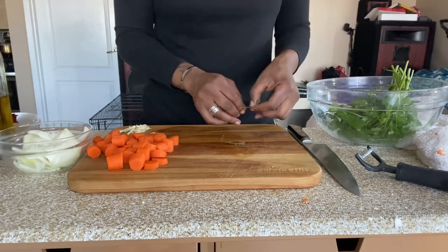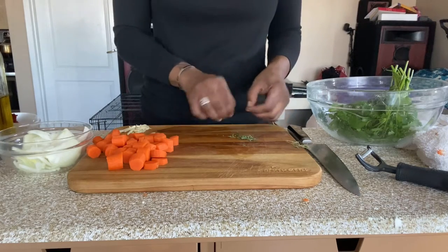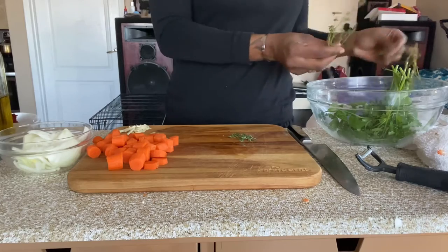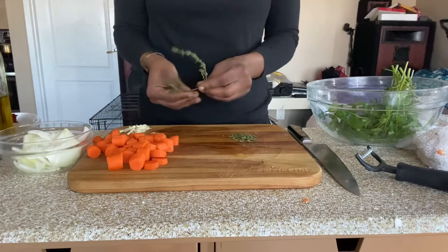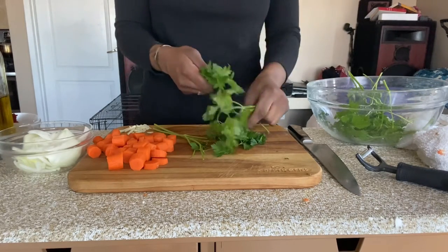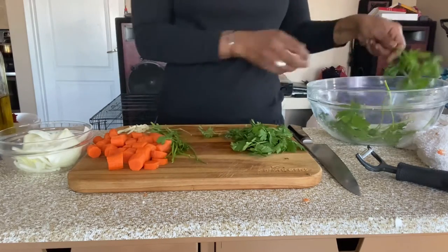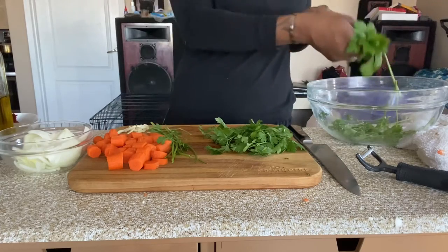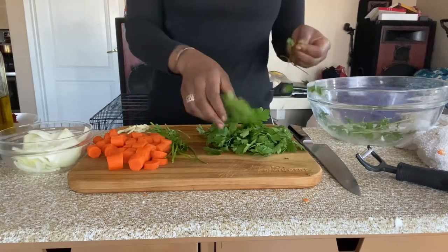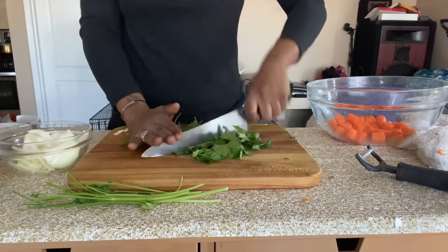For the thyme, I'm just going to pick the leaves off. And for the parsley, I'm using both the stem and the leaves because the stem also holds a lot of flavor. Since I'm using this to make a sauce, it'll be perfect. But I'm not using all of the stems because I don't want the parsley to take over the whole dish. Now I'm just going to run my knife through the herbs, roughly chopping them, and I'll do the same with the stems.